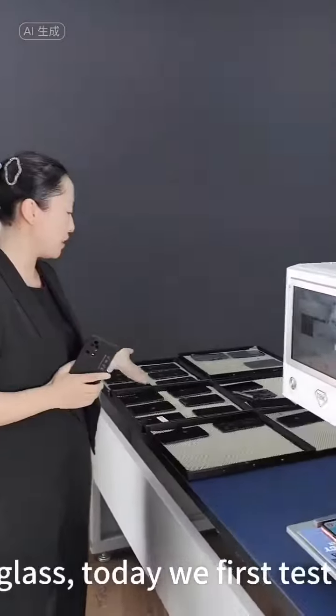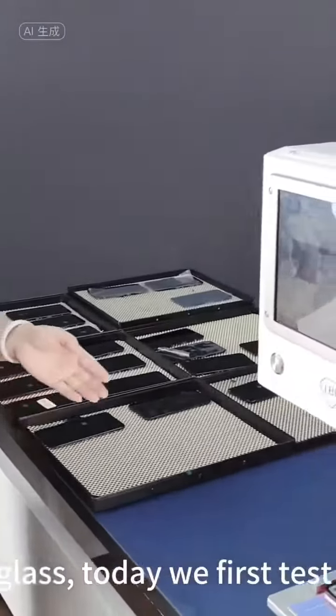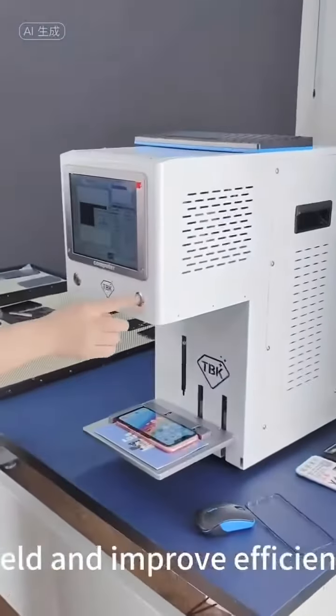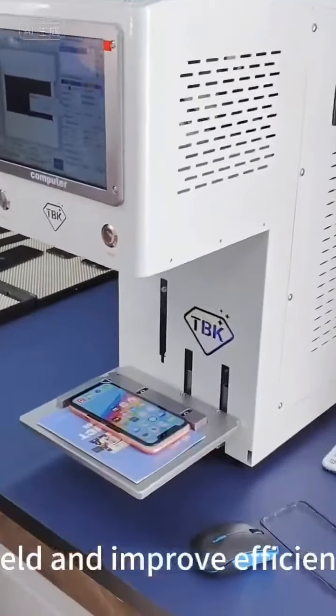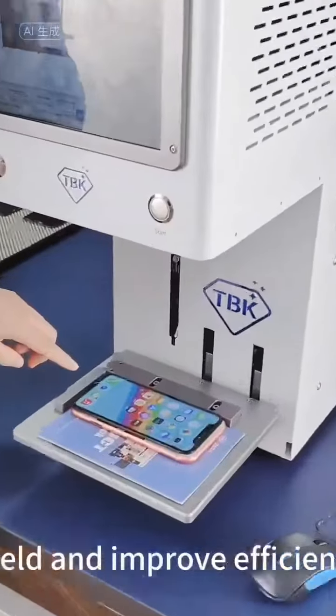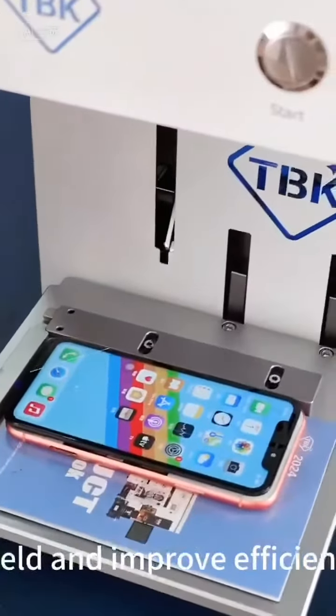Today we first test the removal of the Apple screen, to see how the effect is. Our Purple Light Machine disassembles the screen, which is safe and does not damage the screen, and can increase the yield and improve efficiency.